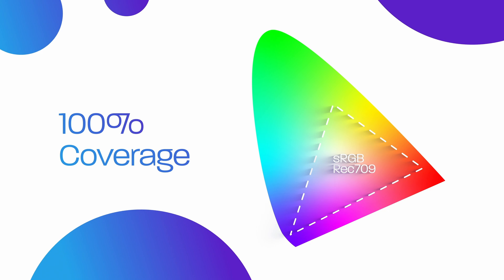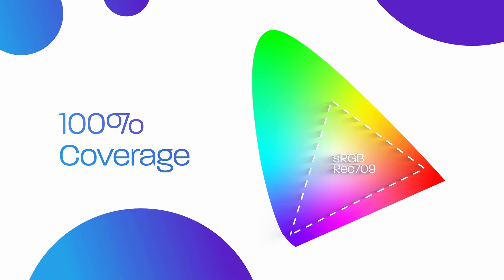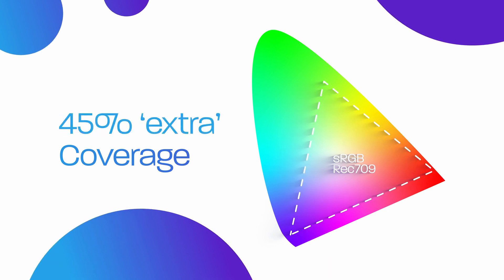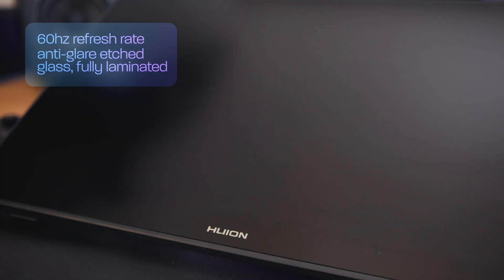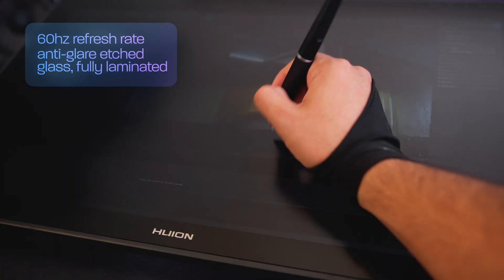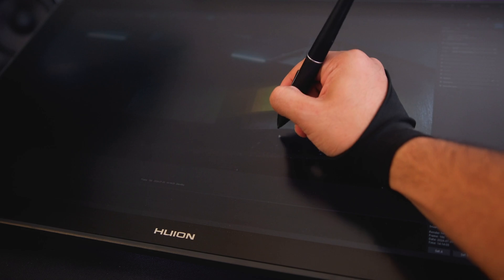What they mean by that is that it's got full coverage of the sRGB gamut and 45% beyond, which doesn't really mean a whole lot in practice. It's got a 60Hz refresh rate with an anti-glare etched glass and a fully laminated screen. It's a textured screen and they are aiming for the pencil on paper feel — I describe it more like plastic on slightly textured plastic, but to me that's not really all that important.